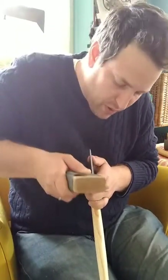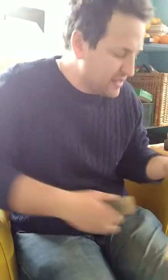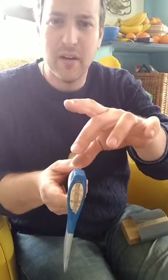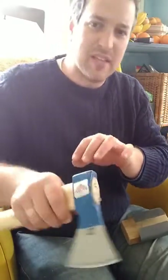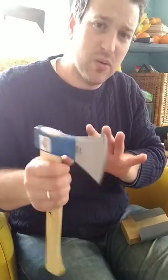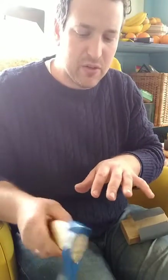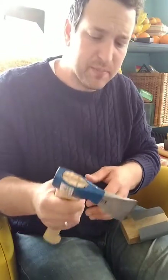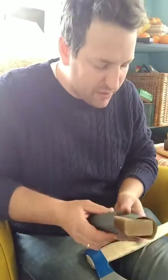The thing I prefer about the Gransfors Bruks over the Wood Tools axe is that it has better sideways balance — it has more weight up here, which means it requires less effort to wiggle it this way. That's important because as you're using the axe, sometimes you want to subtly cock it in your hand so it engages the wood more cleanly, and having it do so with minimal effort means you're less fatigued over time.